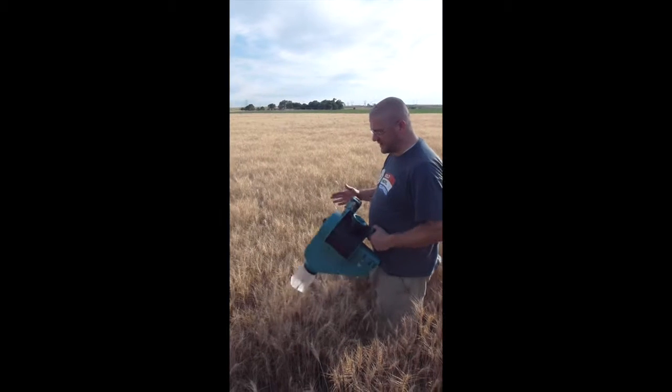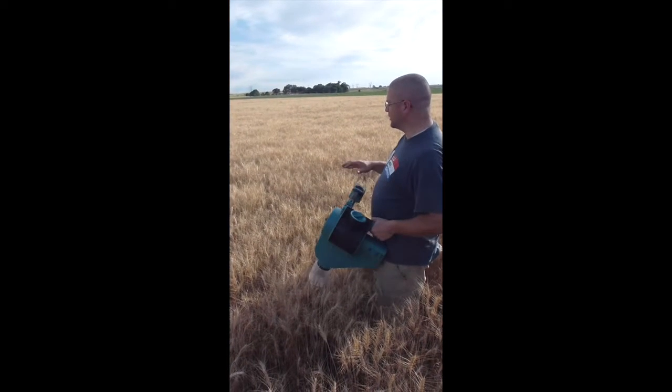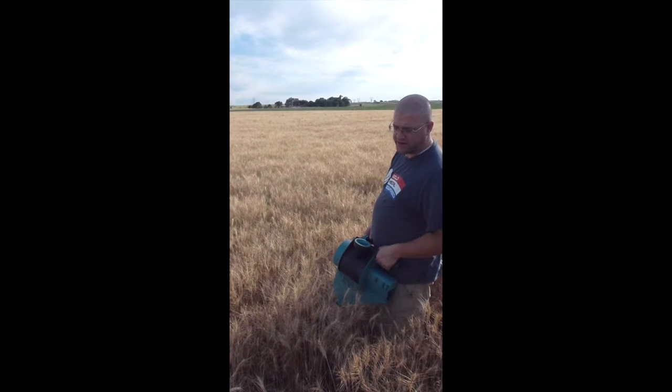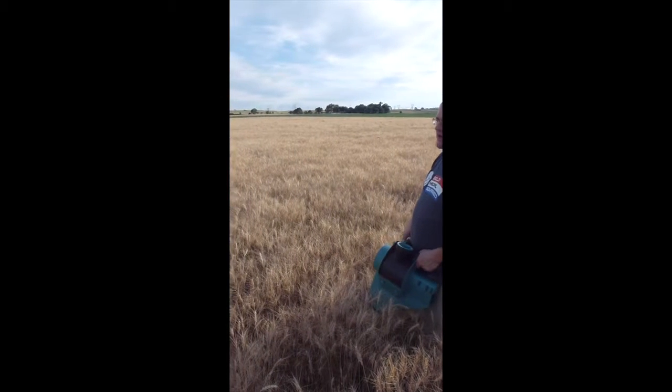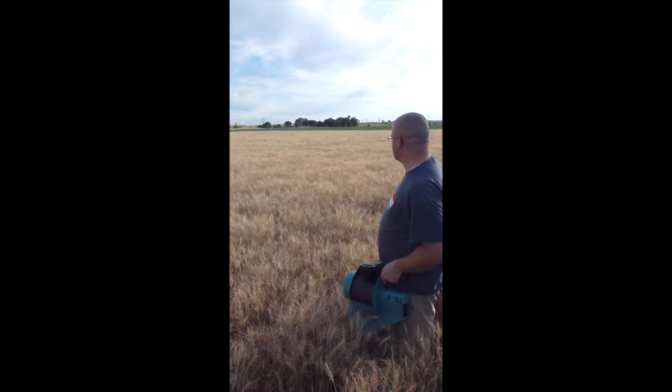When collecting wheat with the mini-bat, you want to come to the field where you've marked where you're going to take your data. We usually mark it with flags near the road, then walk in maybe 20 or 30 feet into the field so that we're kind of in the center of the field.